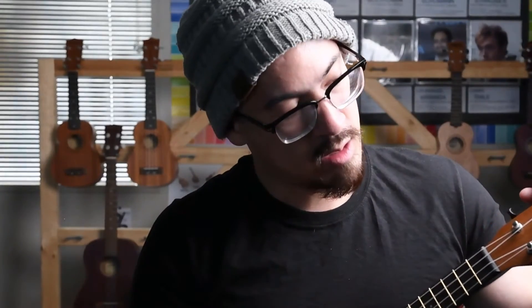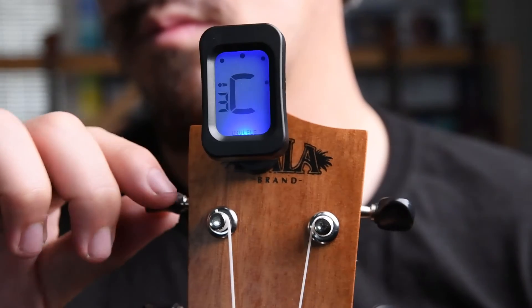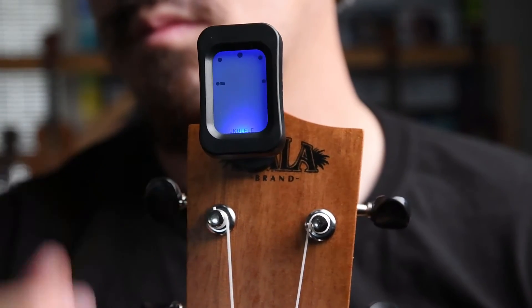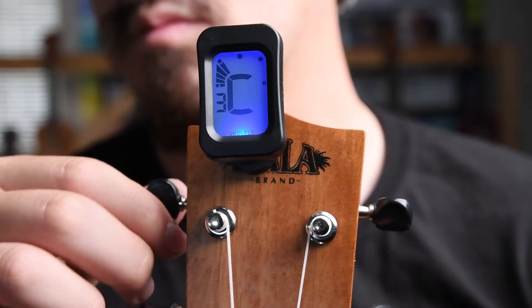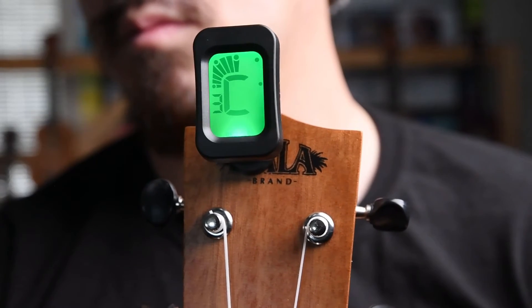Now let's try our C string. As you can see, the C string is in the blue section, which means it's not right. As I play it, the meters are too far to the left. So that means I'll have to tune and twist my C string counterclockwise to the left to tighten it up — looking for that green, looking for it to reach zero. And that's close enough — awesome!